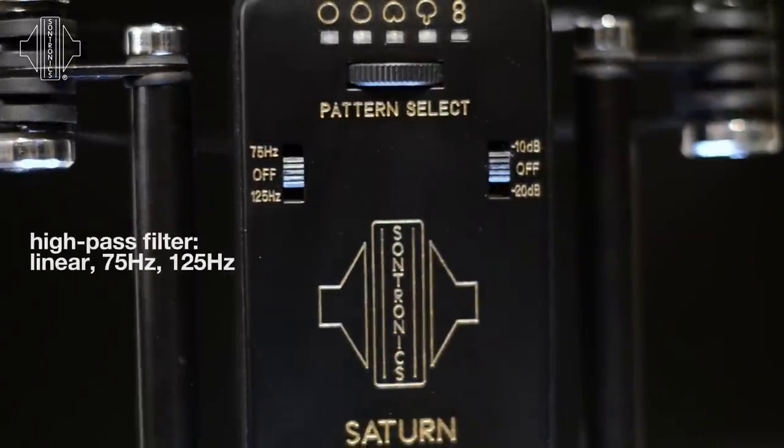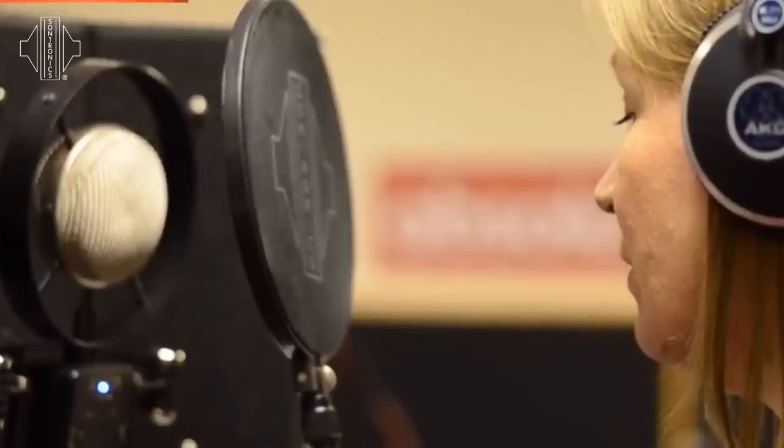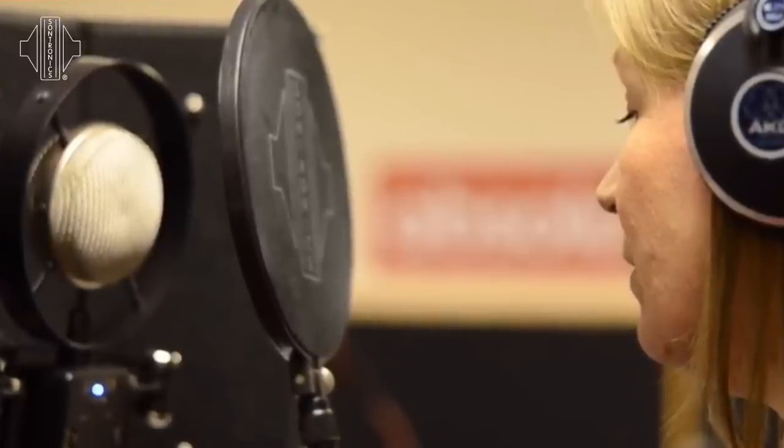We also have a high pass filter with two positions: 75 hertz and 125 hertz. The 75 hertz position is most common and is often used to help remove low noises such as rumble.